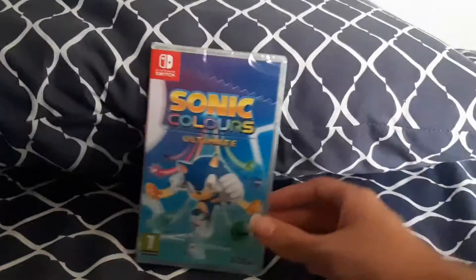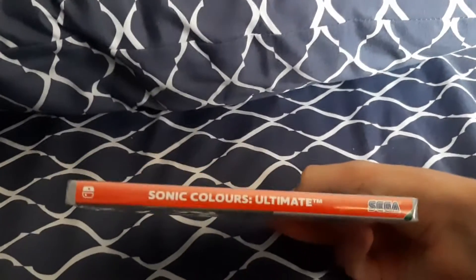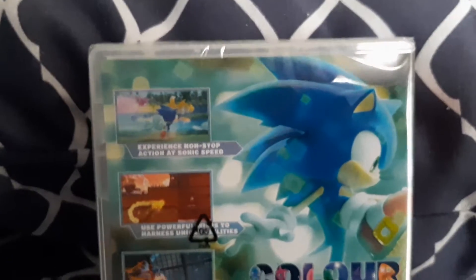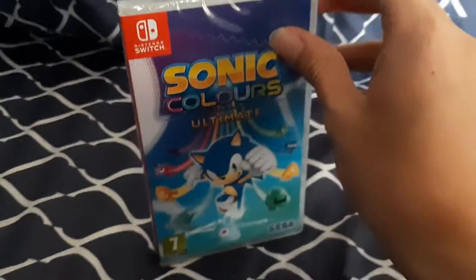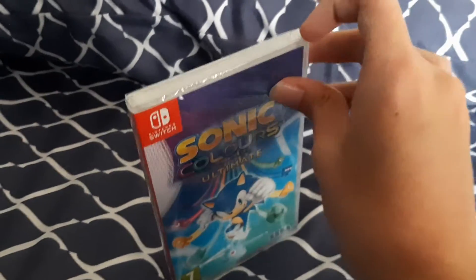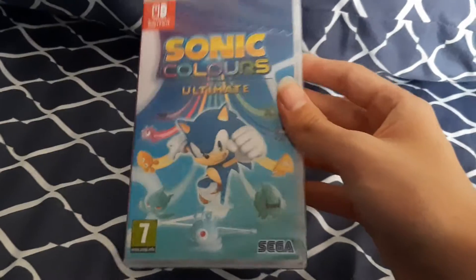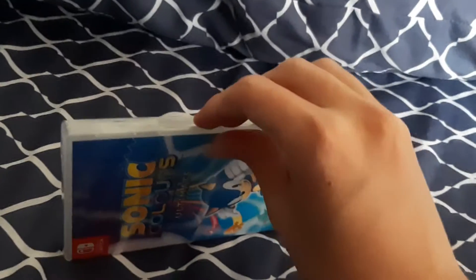So here's the front. We got the front, the spine, and the back. Got a nice — yeah, I quite like the back. It's pretty cool. I like the Sonic game covers. The colors on them are nice. It's funny, because this is called Sonic Colors, and yet they all have very colorful imagery.